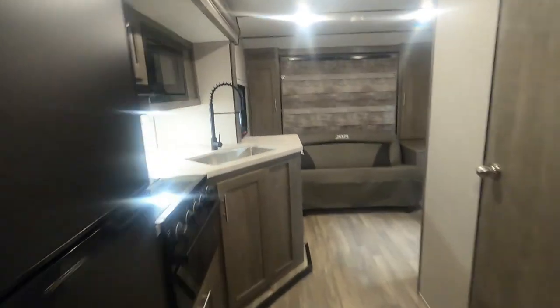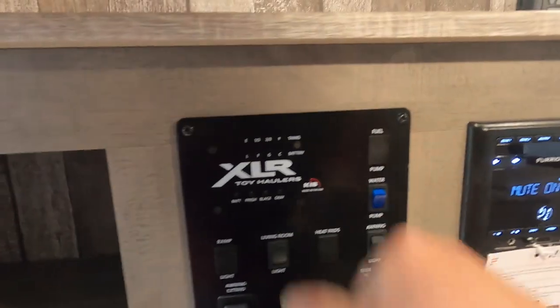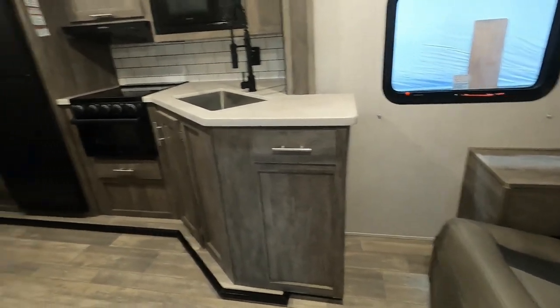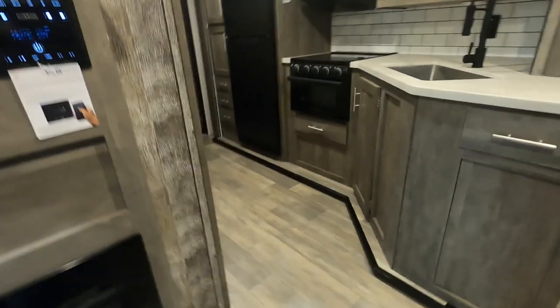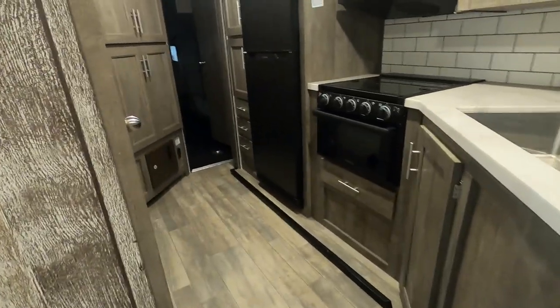That about covers everything on the inside. Let's act like you're getting ready to leave the campsite and close the unit up. I like to start by shutting off my living room lights, then walk around and shut off any individual lighting. Make sure all doors and drawers are closed so nothing will impede your slides from coming in. Everything tucked away and ready to hit the road — simply hit slide in. You'll see the importance of not having anything in the way.